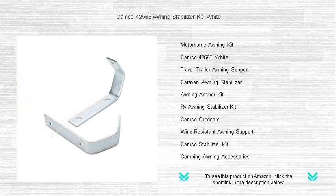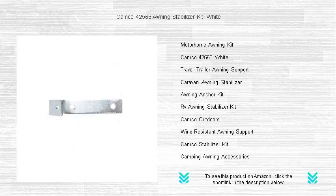It's lightweight and compact for storage, and simple to install, making it a must-have for every RV enthusiast. Don't let mother nature ruin your outdoor relaxation — trust the Kamco 42563 Awning Stabilizer Kit to keep your awning safe and your mind at ease. Get yours now.